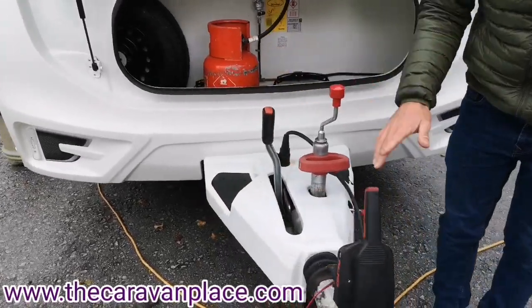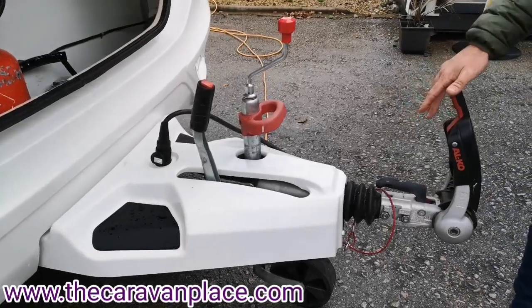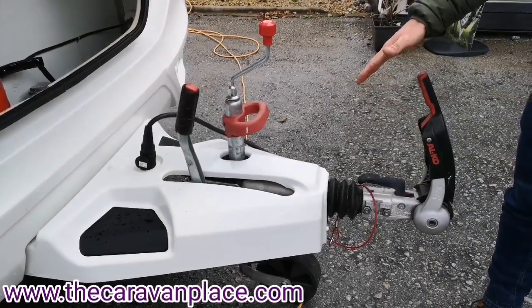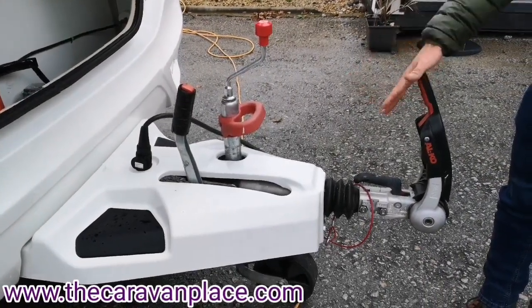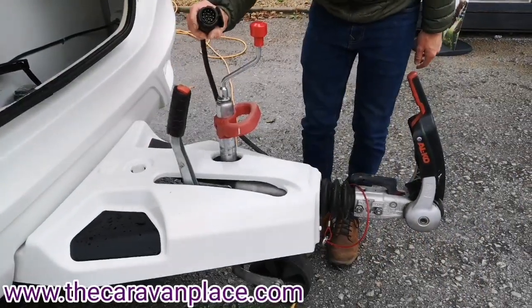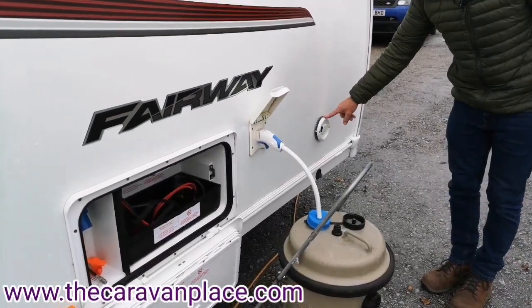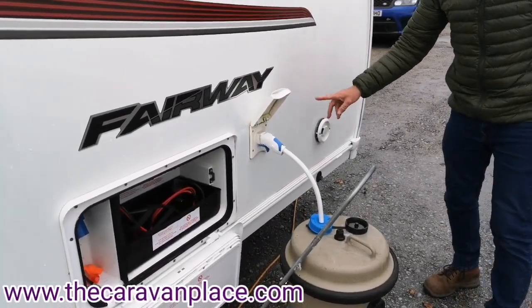The handbrake and chassis are set up on the Alko chassis, so if you have a look through our other videos we've got a guide to show you how to hitch up. It's set up on the 13-pin electrics. We've got the Aldi heating on this caravan, so we've got the flue for our heating and hot water for the Aldi.